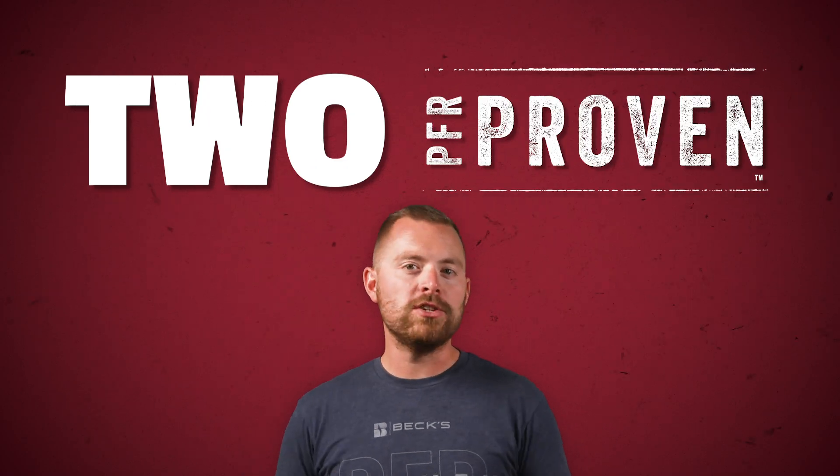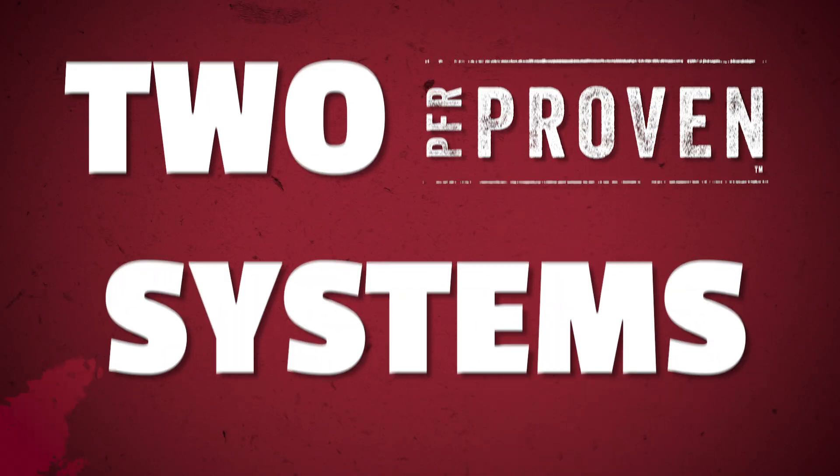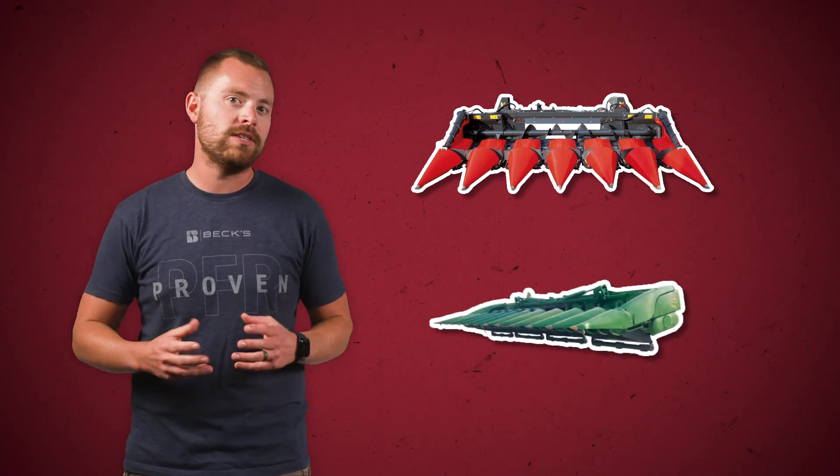Anyways, back to the show. Stay tuned for some more on that corn head here in a minute. We have two PFR proven residue management systems that have continually provided an increased yield and ROI over three years of testing: the Capello Quasar Chopping Head and the Yetter Stock Devastator. We encourage you to check out that episode to learn more about those two particular systems. And this year we are so excited for the opportunity to demo the Maya chopping head at several of our PFR sites.